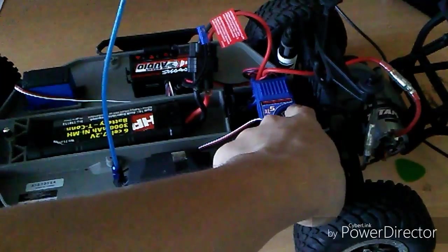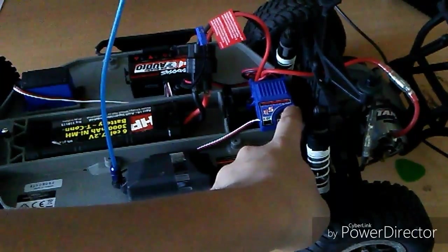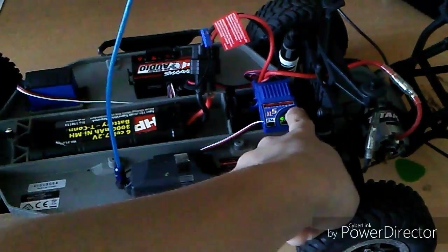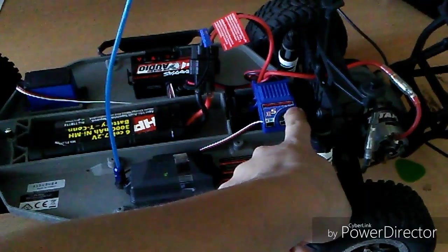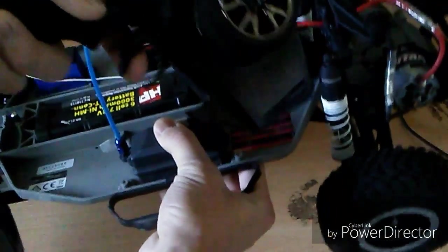The first thing we need to do is press the easy set button and hold it until you see one blink of the red light. When you see the red light blink once, you're in standard mode — or sport mode as I like to call it — which gives you full forward and full reverse.